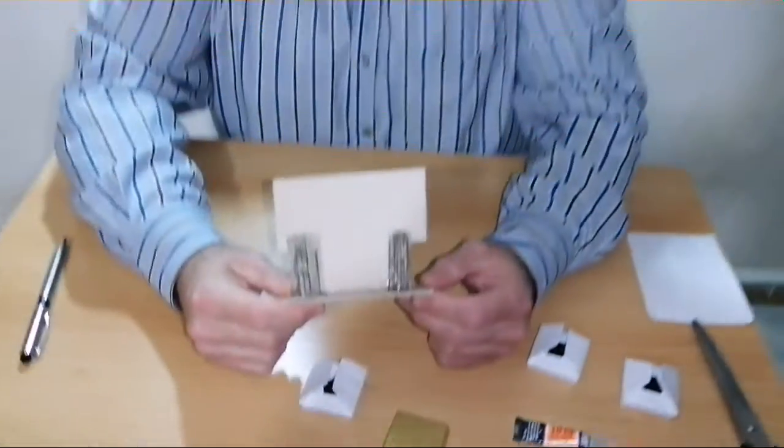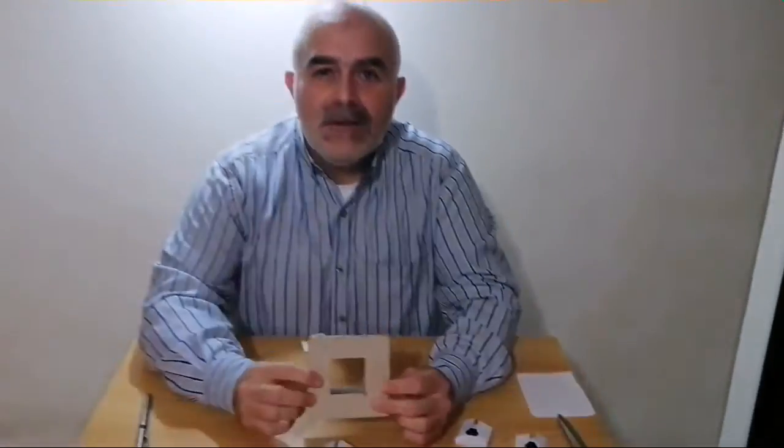Now we can make another mold like this one but from steel or stainless steel, and we can adjust it on a chocolate wrapping machine. Have a nice day and goodbye.